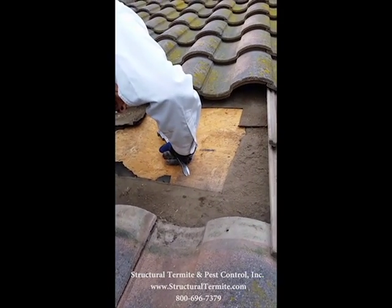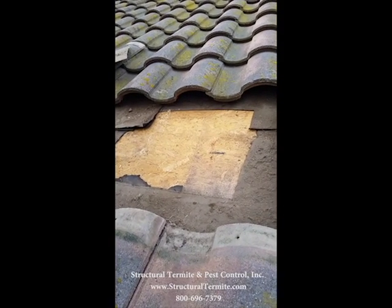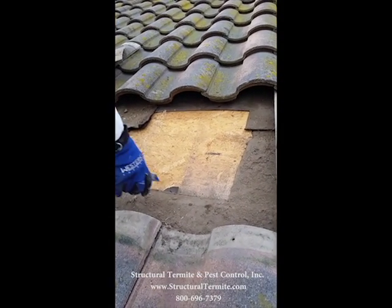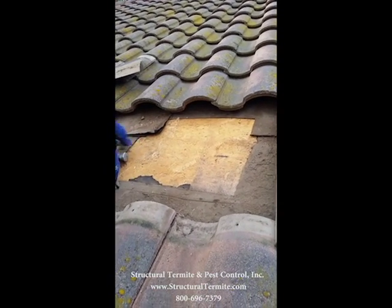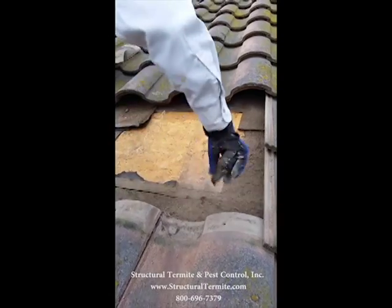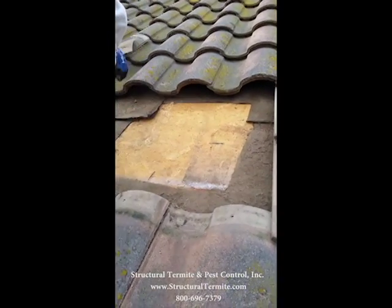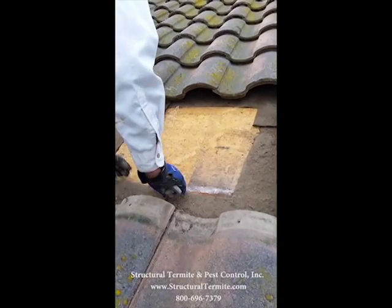It's Harry with Structural Termite and Pest Control. We're doing a honey removal here up in a second story roof void. First we had to remove a portion of the tile roof, located the honey. Now we're just cutting out some of the tar paper, getting ready to cut the plywood out to get to the honey.